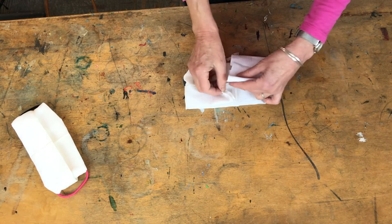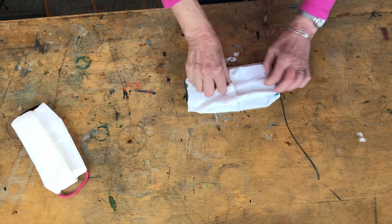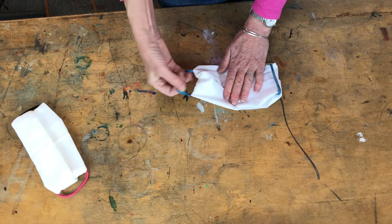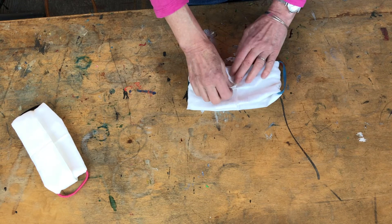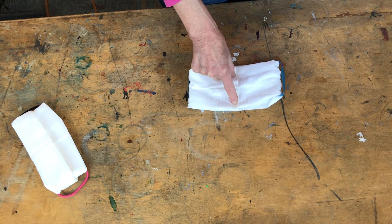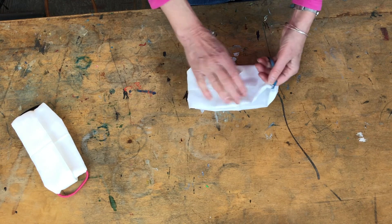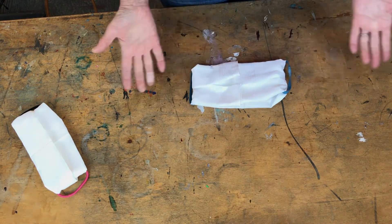Now fold these ends in to meet each other in the center again. Here you can tuck one end into the other to neaten it up a little bit. This is the side you're going to have against your face. These go around your ears. If you want this to be just a little bit more permanent, take a stitch or two right here if you have some needle and thread to hold those down. But it's not absolutely necessary because once you get this on, it stays in place. There you have it.